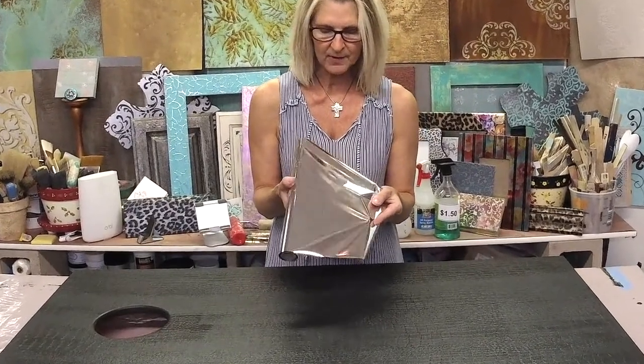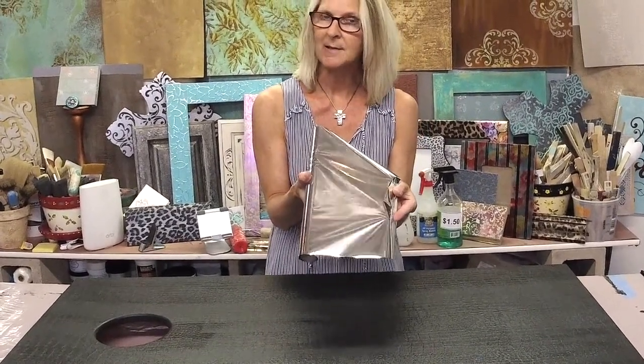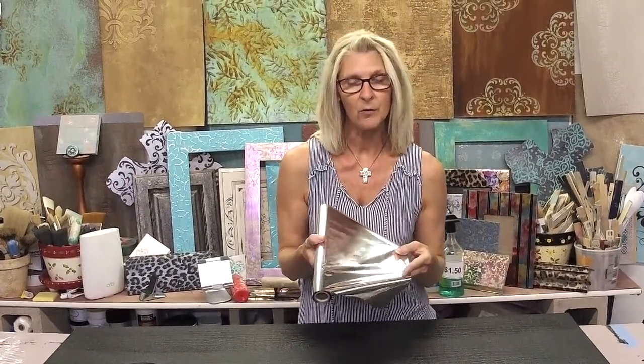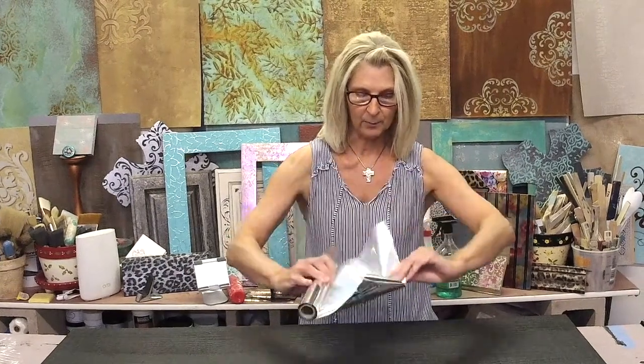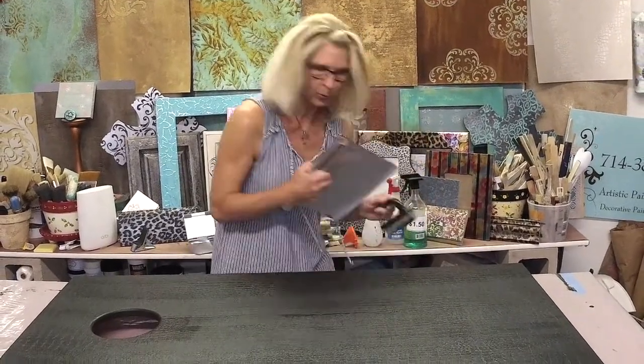Just a quick bit about foils: the side you're looking at right now is actually the plastic. The foil is on the back side. So when you're working with foils, always make sure that the bright and shiny side is facing straight up. Don't try to put the silver side down because it's just plastic getting stuck to really sticky adhesive.